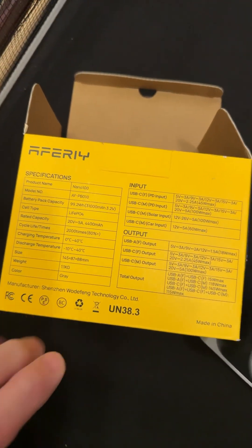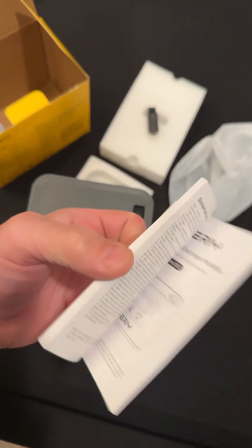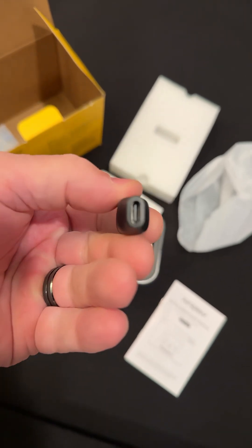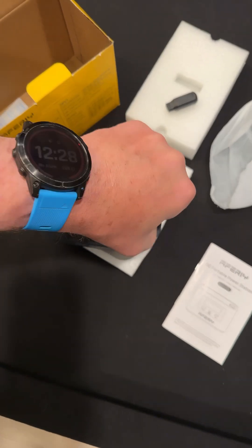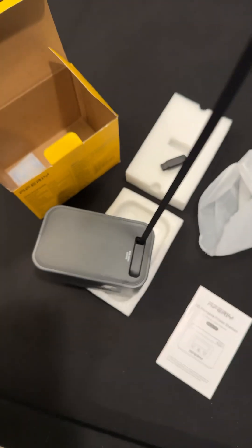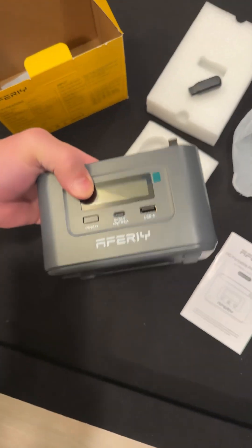There's the specs, if you can see that. I've opened it up, and here's the manual — it's fairly thick, so a lot of stuff in there. I've got this little adapter it came with, USB-C, and it looks like there's a little cable on the top of this. It's a USB-C, and it just gets sucked back in there like your little vacuum cord.